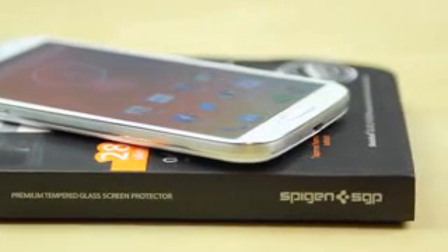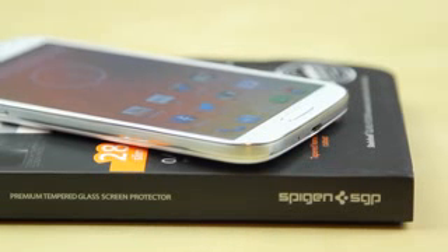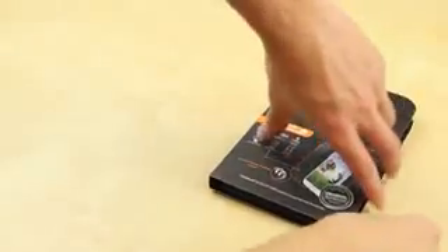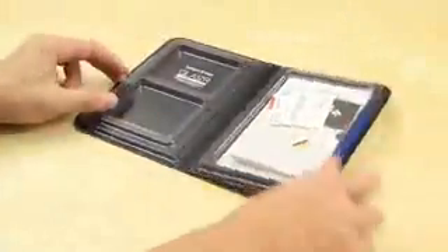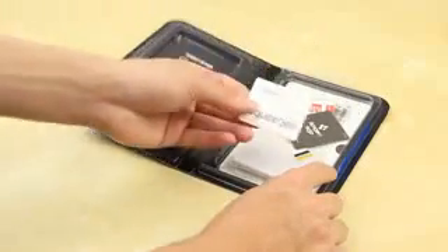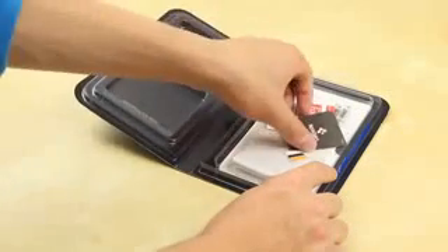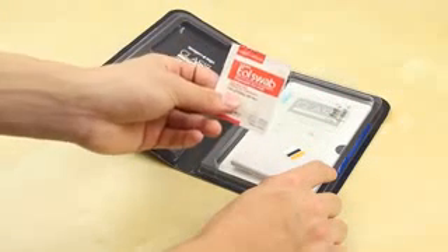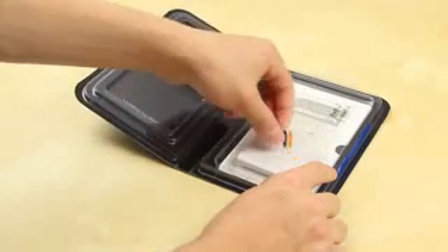This is the first glass screen protector I've used from Spigen and I have to say I'm very happy with it. It allows people who want to use their Samsung Galaxy S4 without a case to have the peace of mind that their device is protected. You may have seen some of the early drop tests — the S4 isn't really the strongest phone out there, which is kind of surprising considering it has Gorilla Glass 3.